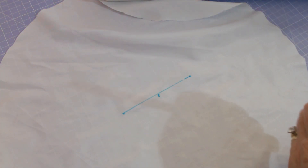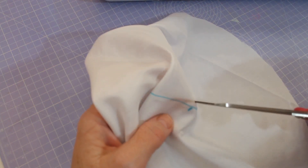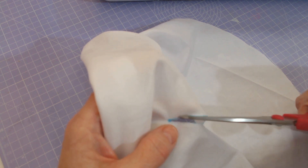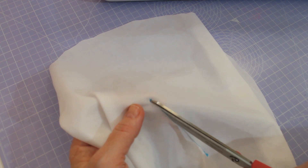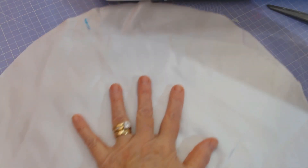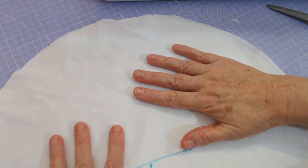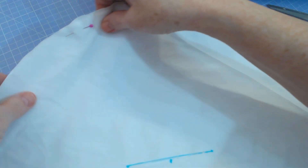It doesn't have to be dead on, it doesn't have to be accurate, it just has to be there. Don't lose any sleep over it if you don't get it 100% accurate. So all I'm going to do is where this little line is, do a little nick, then just cut across - none of this is going to show. Some people go around the edge and leave a little gap, but I do it this way - it's a tip I picked up from another YouTube video. So what we're going to do now is put the right side facing up, then the lining down, pin it and stitch all the way around the edges, a quarter of an inch.